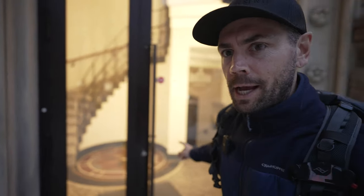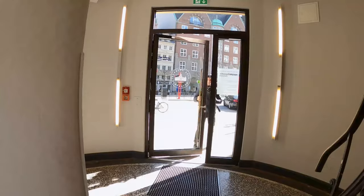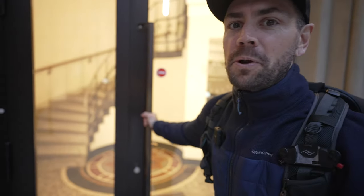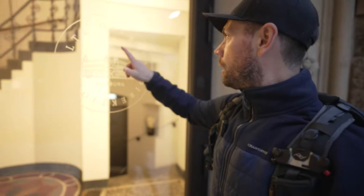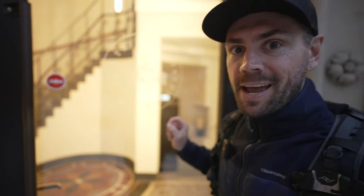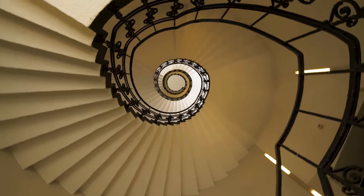You guys might recognize this behind me — I've been here one time before. It was actually the very last video in the daily vlog series from here in Hamburg. But it's not open right now. This is also part of the same building, the Alta Post Direktion, and this is a fantastic staircase to photograph — but best during the day, kind of Monday to Friday. I wish it was open right now, the lights look amazing, but no luck.